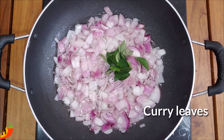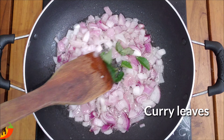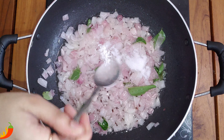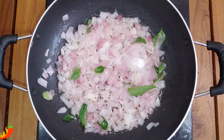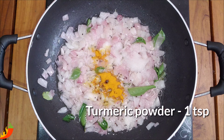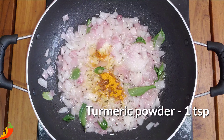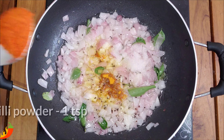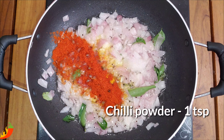Let's add a little bit of curry leaves. Add 1 tablespoon of salt. Add 1 tablespoon of curry.